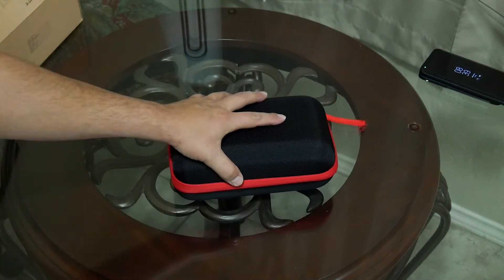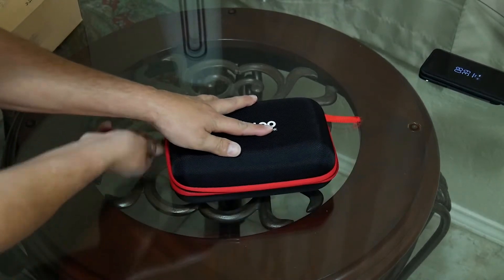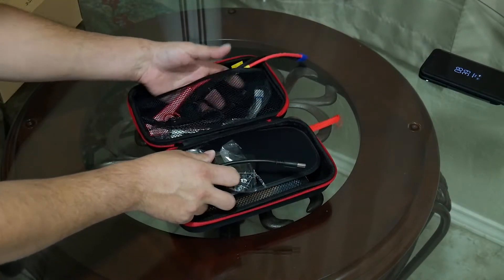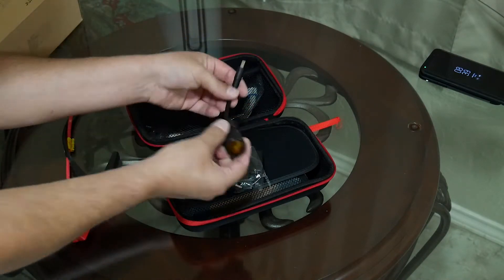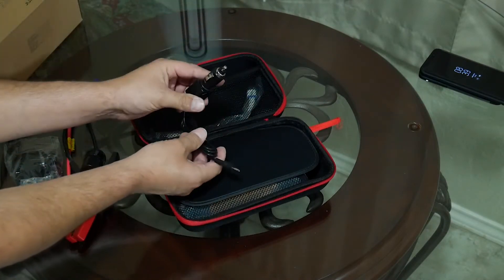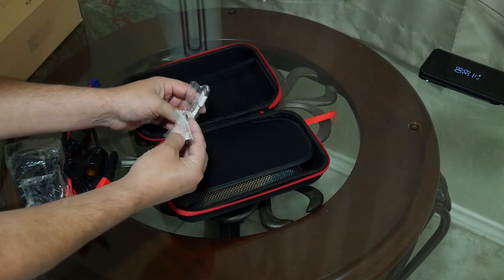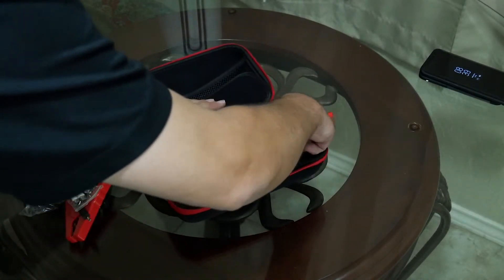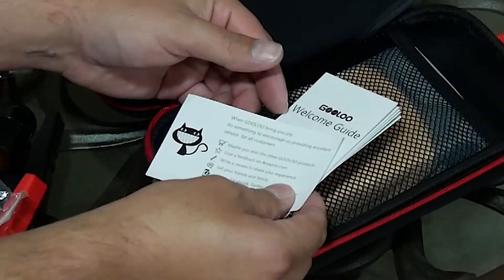There she is. Now the first thing I noticed is we got a really nice, fairly hard, durable clamshell. Let's see what we got on the inside. We've got all of our accessories tucked away in this little padding here. We've got our jumper cables, a car cigarette adapter, the home power adapter, a cigarette lighter adapter, and a multi-purpose USB cable which has Thunderbolt, USB-C, and micro USB. On this side we've got a couple little welcome cards, a welcome manual, and then just a little bit about Gulu.